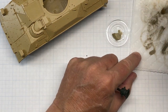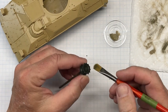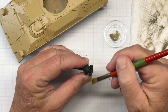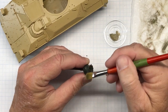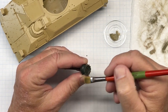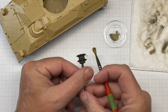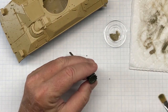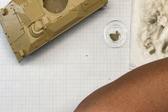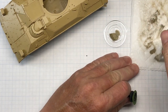Color choice is also somewhat important because you don't want to go with something that's too bright. Vallejo makes a Buff which is pretty good for German vehicles but it would just be way too stark on something like this. I'm going to continue on with the wheels, get everything done, do the other side of the hull, and then I'll be ready to move on to work on the tracks.